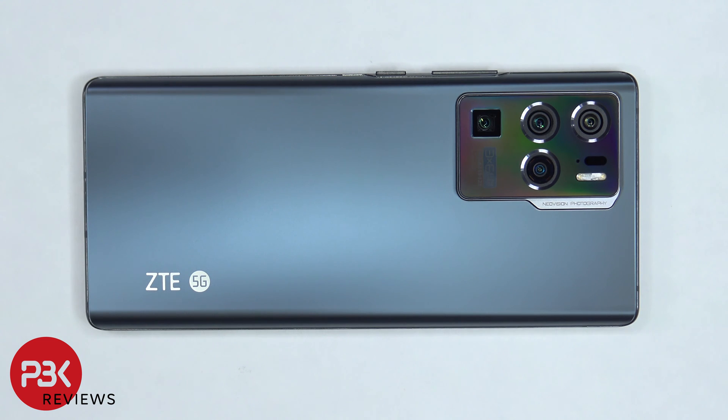This is the ZTE Axon 30 Ultra disassembly. If you want to see more videos like this, make sure you like, subscribe, and follow me on Twitter so you'll be notified when I upload a new video. And if you need any tools, there are links in the description.